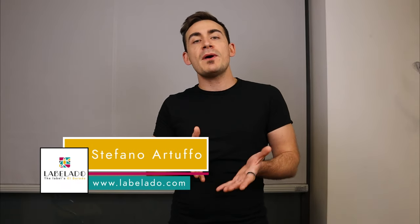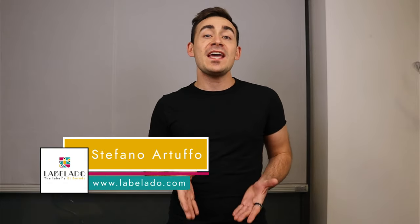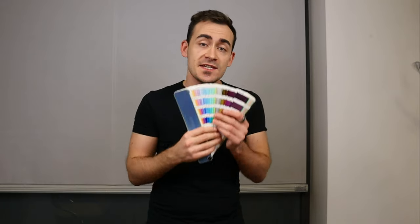Hello everybody, my name is Stefano from Labelado and today we will talk about Pantone. Pantone is the universal language for colors. Pantone colors were invented so that printers, designers, and customers from all over the world could talk the same language regarding colors. More than 10 million designers and printers are using this color system worldwide.